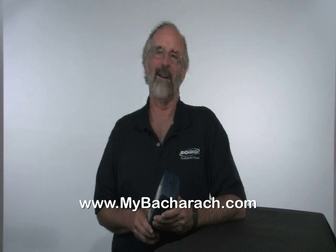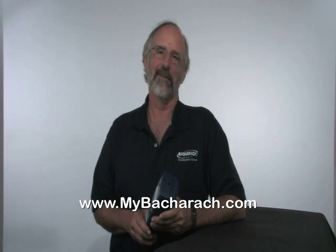Thanks again for purchasing your Bacharach FireRite Insight and taking the time to view this video. For a hundred years now, Bacharach has been committed to helping you grow your business through innovative technology. Check out other Bacharach products available at www.mybacharach.com or visit your local distributor.